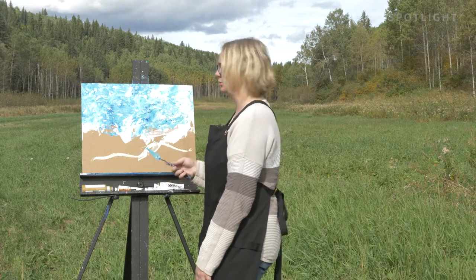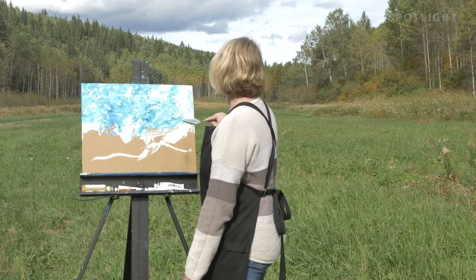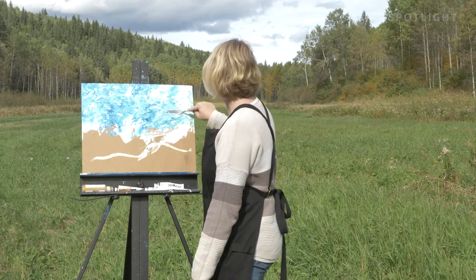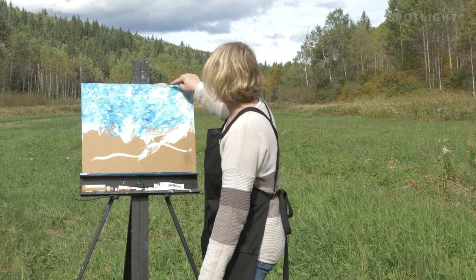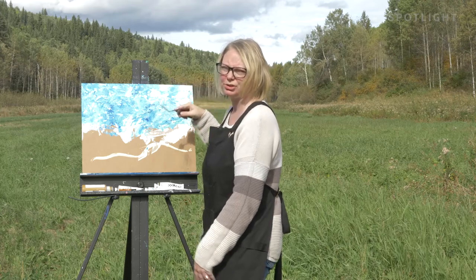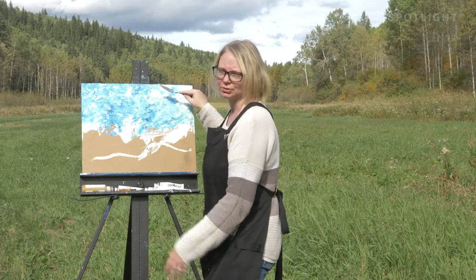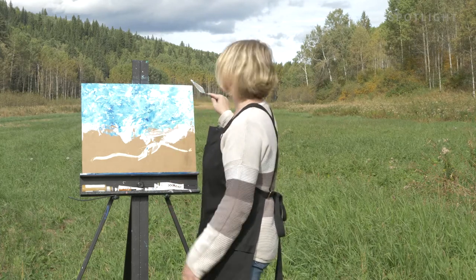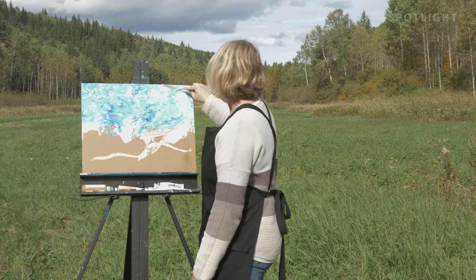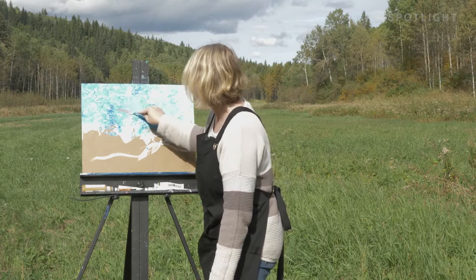We're working in acrylics today, so another thing to think about is that they dry darker. If you think you have it too light, just know that in 24 hours, this is going to set in and look a little darker. It can also come down to the type of paint you're using. The more professional grade paints have more pigment loads and so they stay truer to the color. The cheaper paints will have fillers in them and will definitely go darker than the professional grades, and you might find that they look flat like a matte surface when they're done drying.